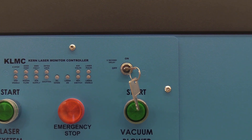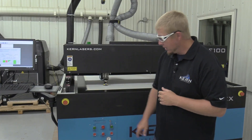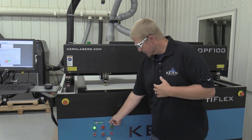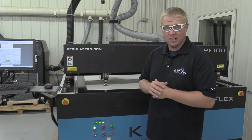A key switch located at the front of the laser system is another important safety feature. Upon turning on the laser system, the key switch must be cycled for the laser to be enabled. After a 5 second delay, the safety device will allow the laser to be enabled.